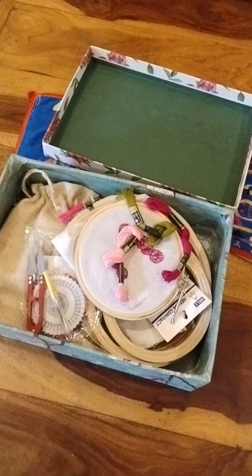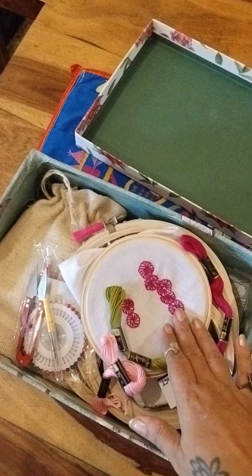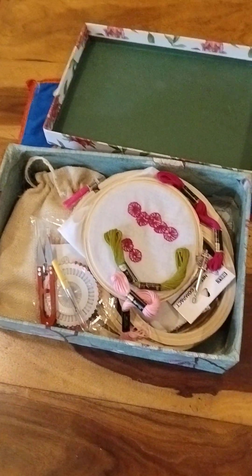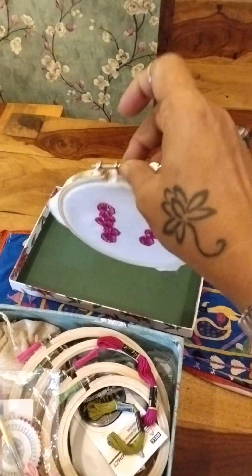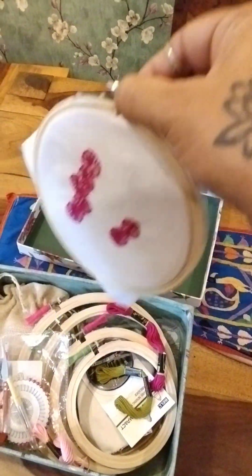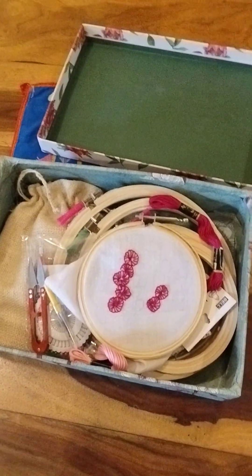With each stitch you learn, you learn something new. I've learned this stitch, and then I'm going to use green to make leaves with a simple stitch, a stem using the stem stitch, and then hem the edges to make it into a little napkin. You can also trim the extra cloth and hang it on the wall at different lengths, or frame it and give it as a gift.